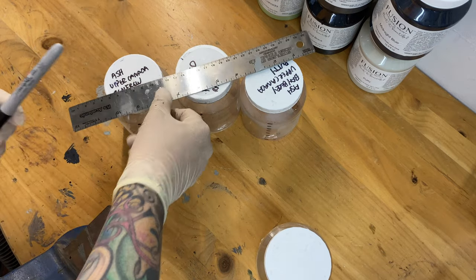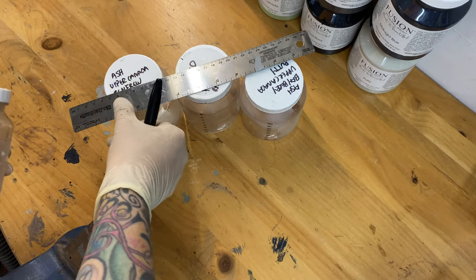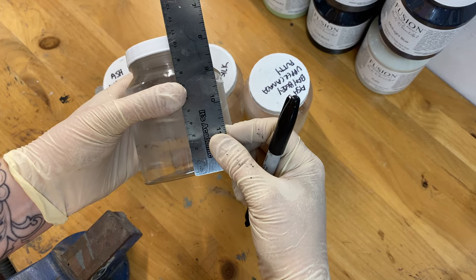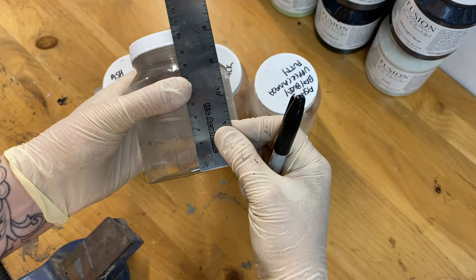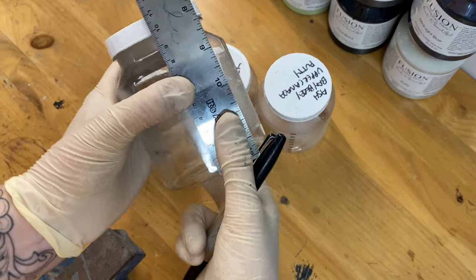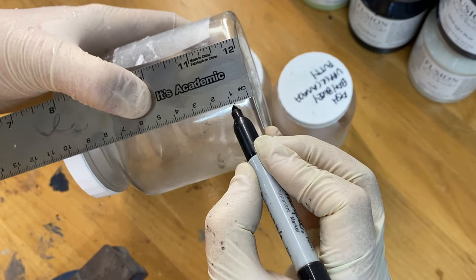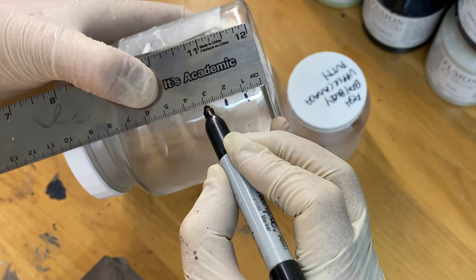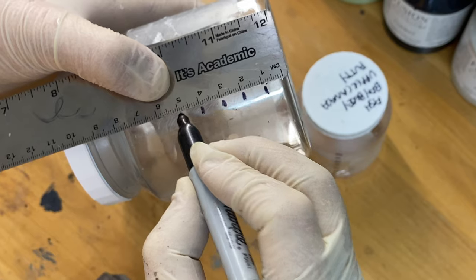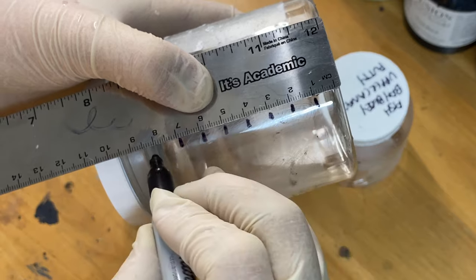You can make these lines any measurement you want. I choose centimeters — it works out so that it's almost perfectly eight centimeters. Each centimeter becomes a part, so if a recipe calls for two parts of something you fill it up to the second centimeter line. There are so many different ways you can do this — some people measure by weight. I'm honestly not that fussy, but if you need to exactly recreate something maybe weighing is better for you. For me, this works.